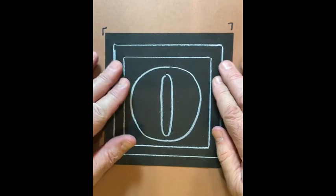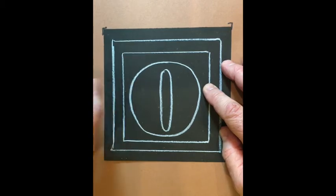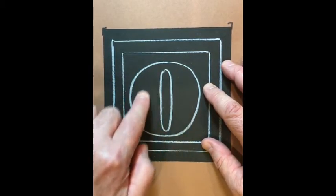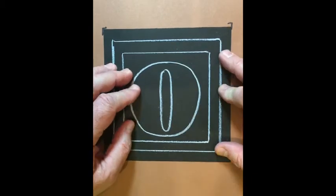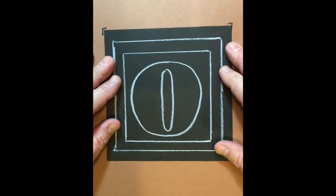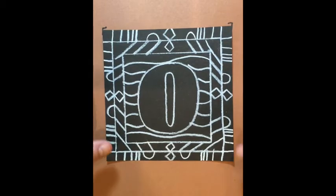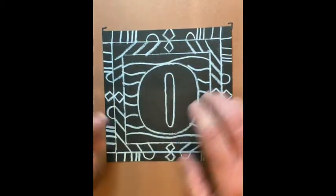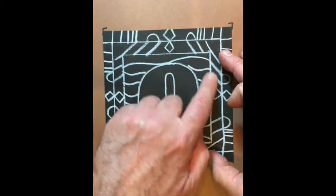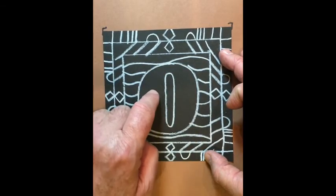Now for a bigger challenge: I used black paper with colored pencils — I love them together. I first did two borders, then a large O in what they call sans serif — no feet on it. I did it in white pencil so I could see everything. Then I added the border designs: corner borders are the same, the left and right are the same, top and bottom are the same. On the inside around the letter I did wavy lines and left the letter open because I had plans for it.